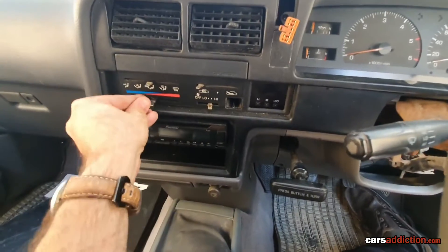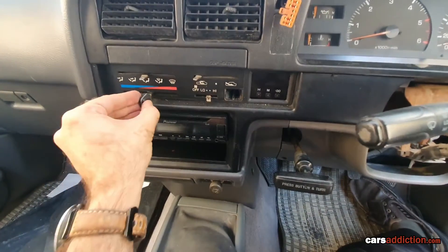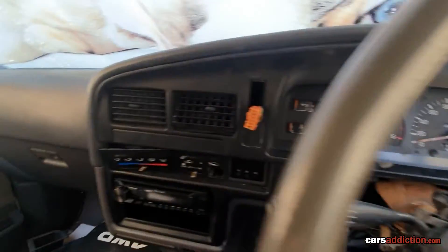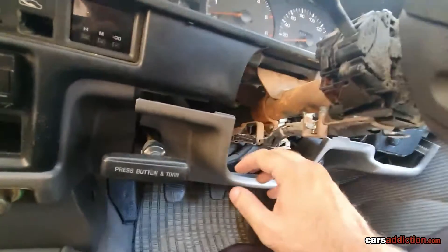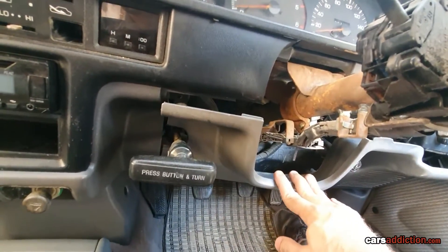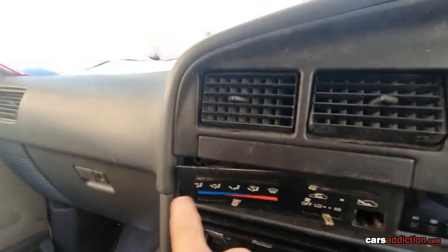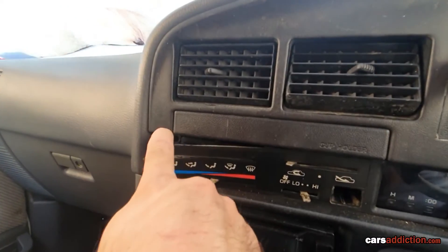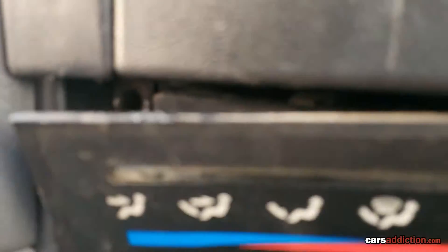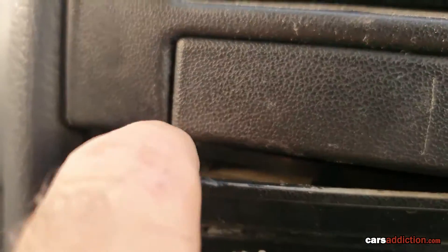Remove each and every plastic control — they just slide out. Once you've done that, go ahead and loosen this up a bit. Take the upper screws out; you don't need to remove it completely. Bend it a bit, which gives you access to the screw right in there. Now it's removed.